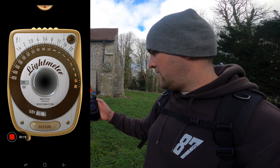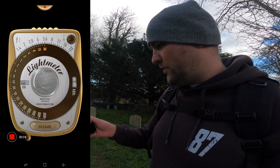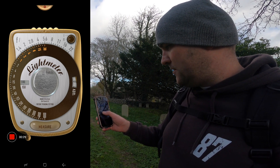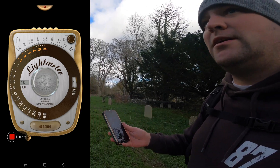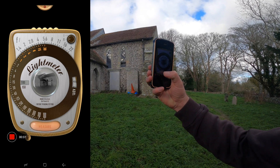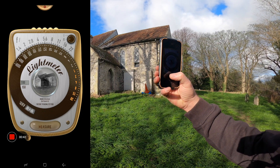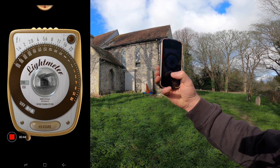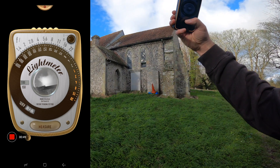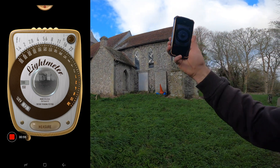Ideally you want the camera-facing option so you can actually see it. You've got to make sure the ISO — the little wheel on the side — is set to your film speed, so mine is 100. I'll take a reading of the church at f22 and that comes out at an eighth of a second. Then we've got some nice cloud, so we'll take a meter reading of the sky and that drops down to a 15th of a second.